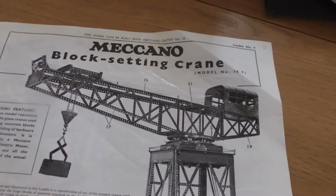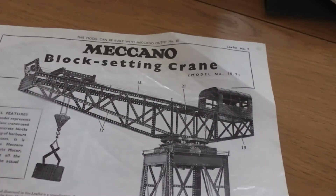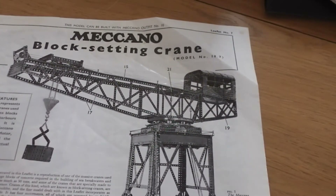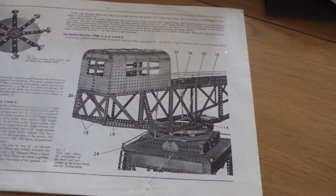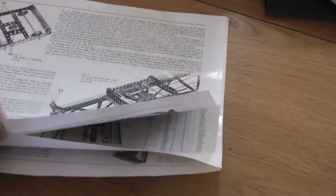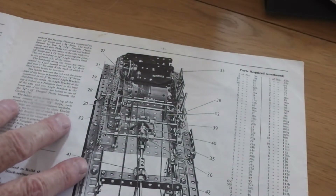Then in the 1950s, when the number 10 set model plans were revised, yet another version of the block setting crane came out. This is quite a spindly model compared with some of the earlier ones. It's not brilliant in the way the mechanism operates — a relatively simple mechanism for operating the various functions of the crane.